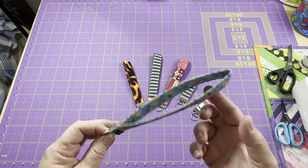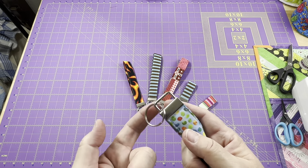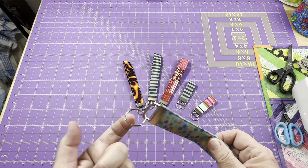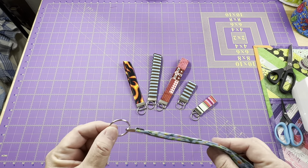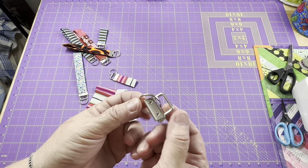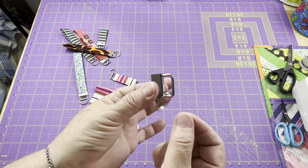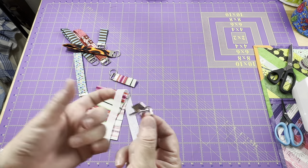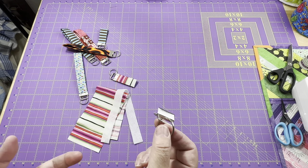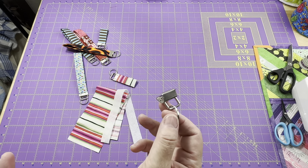A key fob is basically a wrist strap with key fob hardware where you can attach your keys, an ID badge, or maybe something else you need to carry. This is what the key fob hardware looks like — it's a metal little clamp with a bar across it and a little key ring. You can purchase these at Joann's or Michaels, other craft stores, or order them online. They're very easy to find on Amazon.